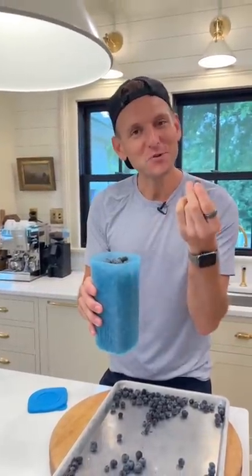Once they're in an airtight container, label them, put a date on them. These are perfect for smoothies, for snacking, for baking. I mean, it's a fresh blueberry. Get them in season, use them all year.